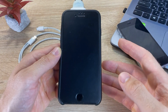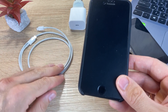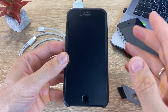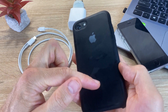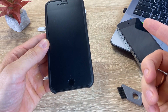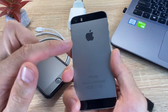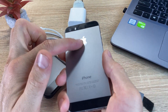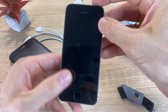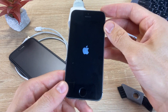If all these actions did not bring a positive result, then we do a forced restart of the iPhone. This helps in case of software or hardware failures. If your iPhone is older than the iPhone 7, press and hold the Home button and the Lock button of your device at the same time until the Apple logo appears.